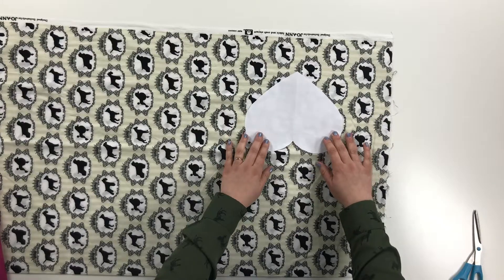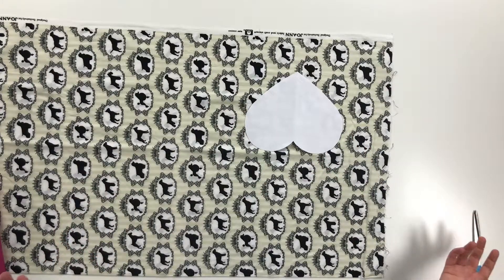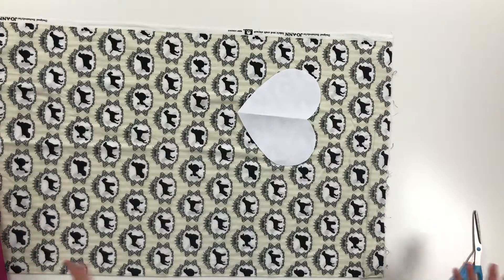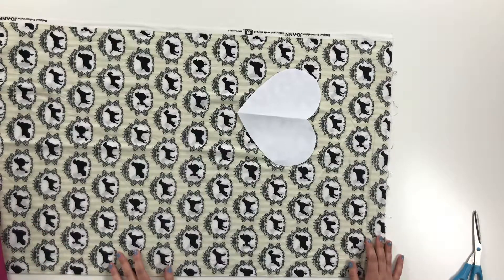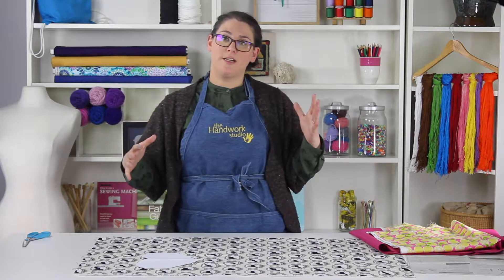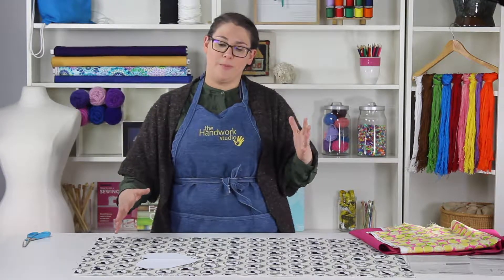So if I turn my heart this way, you're going to say the puppies are going sideways — that's not right. And if you turn it this way, now the puppies are going upside down, and that's not right. So it's going to be really important to pay attention to how we're going to lay our fabric out to make sure it is going in the correct direction with your pattern. Unless you really want your puppies to go upside down, you're going to want to take some consideration into which way your grain line is going to go and which way your print is going to go.